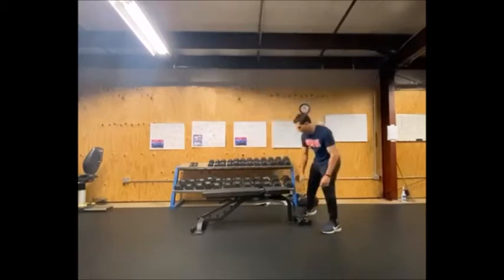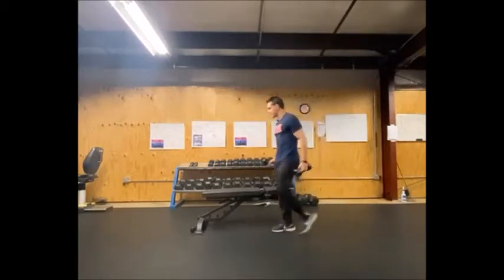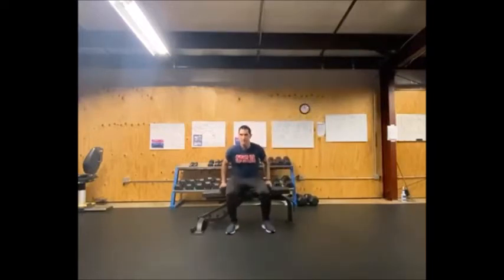Let's talk about dumbbells — why are they so important? What are some of the benefits, the pros and cons of using this type of equipment? Dumbbells are simply put some amazing equipment. One reason they're so amazing is they're extremely versatile. You can get dumbbells anywhere from one to two pounds all the way up to 150 pounds. Most average fitness centers will have anywhere from five up to 50, sometimes 75 or 100 pound dumbbells, usually in increments of five pounds. The smaller ones can go in increments of two and a half pounds.